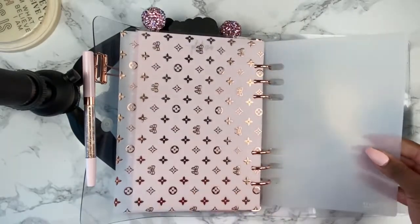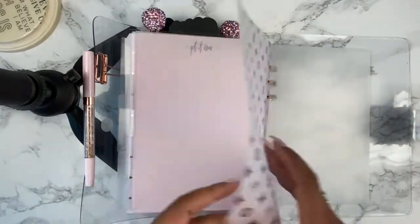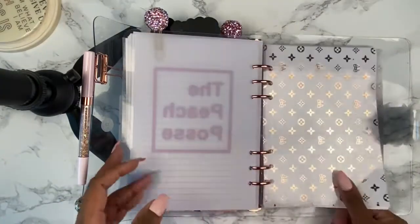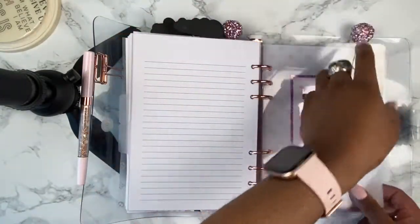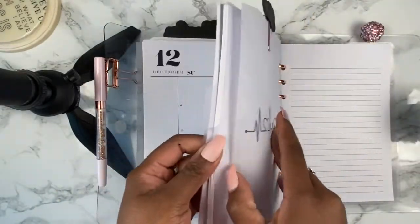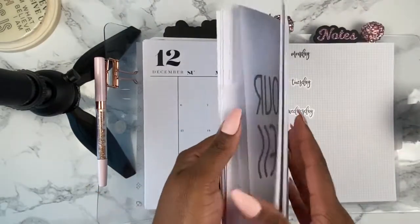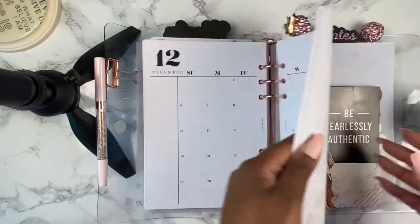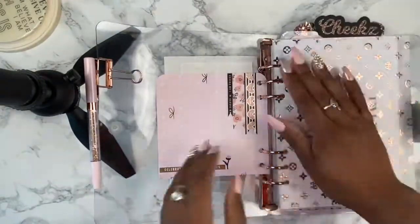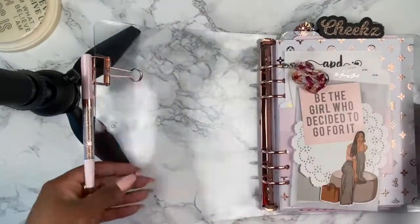On the back, to close it out, I have another one of the vellum. And this is a page lifter that I got from Foxy Fix — this helps keep the paper from folding under the rings. So yeah, that's it! If you guys have any questions, comments, or requests, please leave them in the comments below. If you'd like to see more videos like these, or any DIYs or projects, let me know. Hope you guys enjoy the rest of the day, and stay tuned for my plan-with-me!